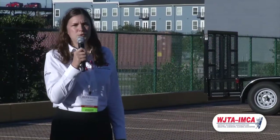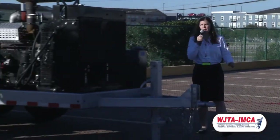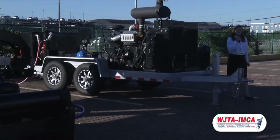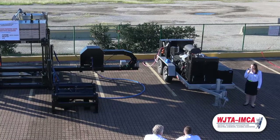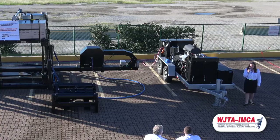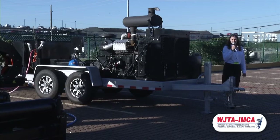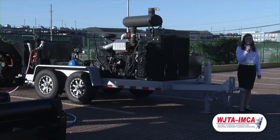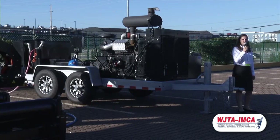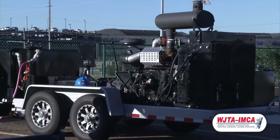Today, we present to you the NX line of high-pressure pumps. This pump here — if you come around to the fluid end, which I know is a little difficult here outside, but we do have this pump in our booth, which is 101 — the first thing you'll notice is there are no fasteners on the discharge manifold.